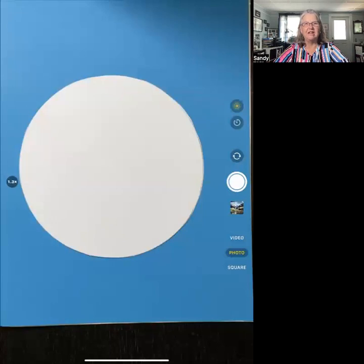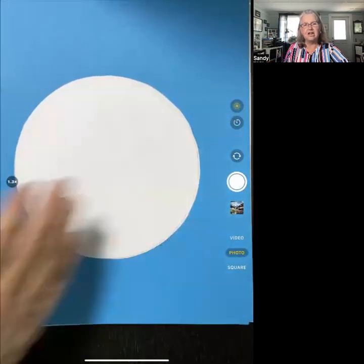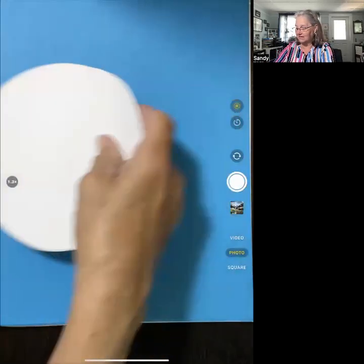I happen to love geometry, so I thought we'd do something with geometry. I'm starting with some circles. I've actually cut several different circles, and I used a small plate to do this. You may want to cut out some circles yourself if you want to join me. Pause the video along the way with the steps. I love geometry, and I learned this technique years and years ago — it was part of a program called Equals in Family Math.